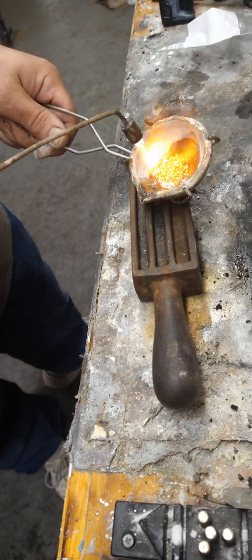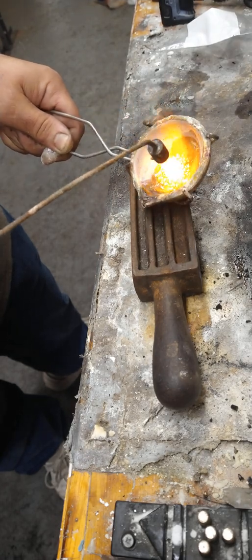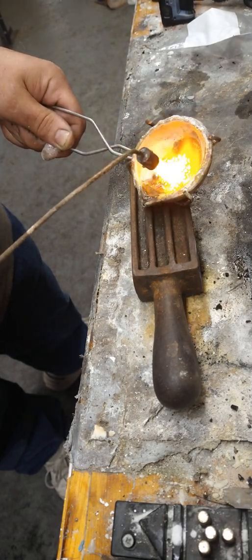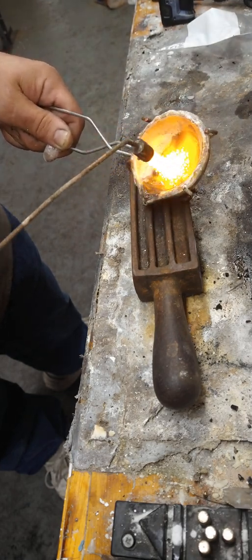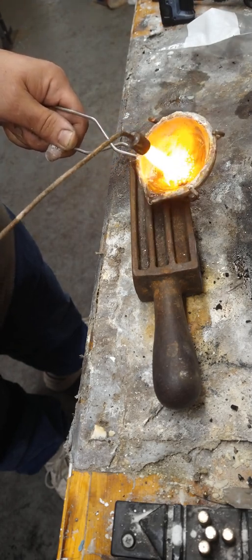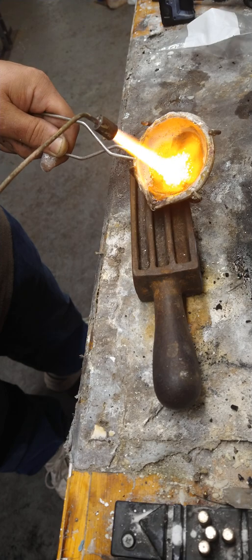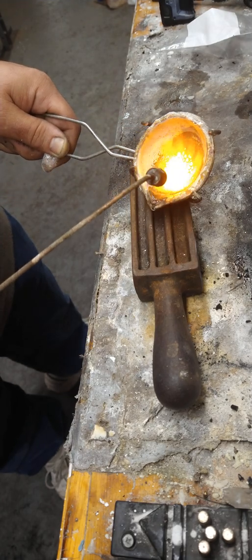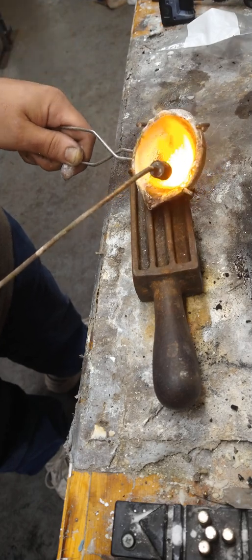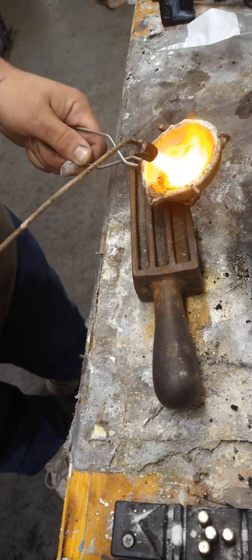Remember, always move the flame around — keep the heat going. Try not to focus in one place; that's when you'll find it's not melting. Make sure all the metal gets encompassed, and make sure nothing gets stuck in the flux, which is prone to happen.